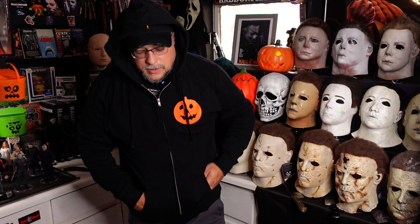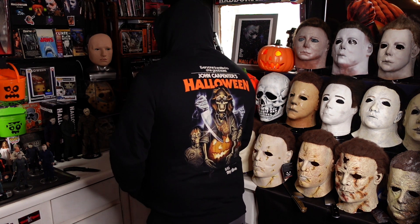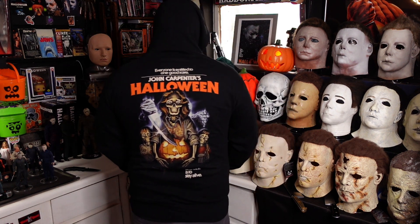Alright, so here's the hoodie, unzipped of course. Hoodie zipped. Hood up — gotta have the hood up so you can see that artwork on the back better. Oh yeah, how about that! Very cool. Not a super thick heavy hoodie or anything, nice fall time or spring time hoodie. So yeah, there you go.